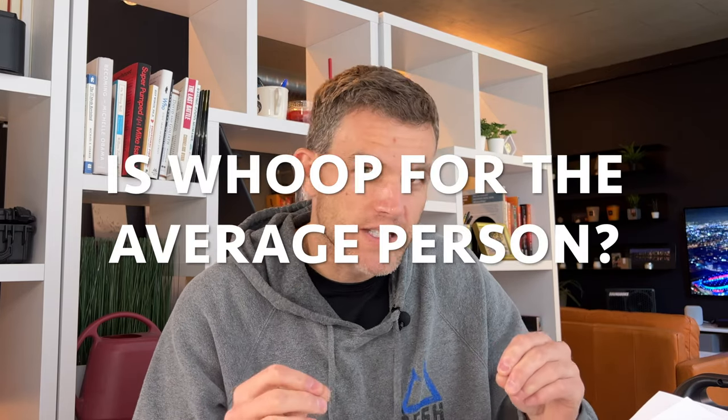Is Whoop for the average person? I would say no. I really think it's for a CrossFit athlete or an advanced athlete that really wants to improve their level of fitness. If you're just fine getting by and you just need a sleep tracker, Whoop's probably not the best fit for you. But if you want to know when you need to take a recovery day and when you can really push a workout, it really helps figure those two things out.